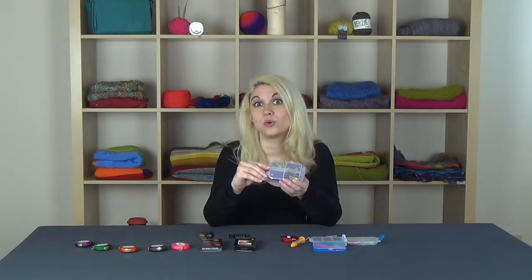Hi, I'm Katie here with your Makers Minute. Today I'm excited to talk to you about these Snap and Go Notions boxes. Seriously, these are one of the hottest items we've ever gotten in. I'm going to show you why these are so cool.